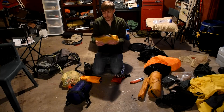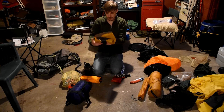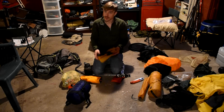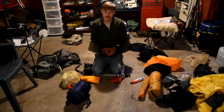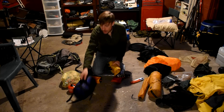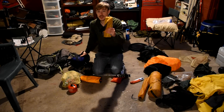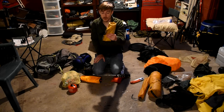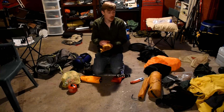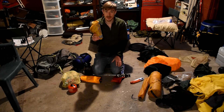As far as sleeping pad, you guys have seen me go through this recently. This is the Nemo Astro Air Light 20R — and the 20R is the name, not the R-value. It's a warm weather pad, but I'm bringing a warm bag and saving weight and space by using this. This pad has a pillow built into it, so I'm not bringing a pillow — I always bring a down pillow but I don't need to because of the baffles in this.